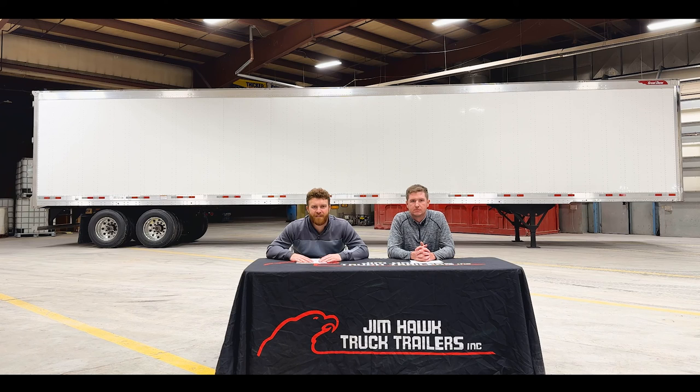Well, guys, that's going to wrap up our video for today. Thanks for joining us on another episode of Hawk Talk. If you guys have any questions on pricing or availability on these beautiful Premier Trailers behind us, please feel free to reach out to any of our Jim Hawk Truck Trailer locations. And don't forget to like, comment, and subscribe.